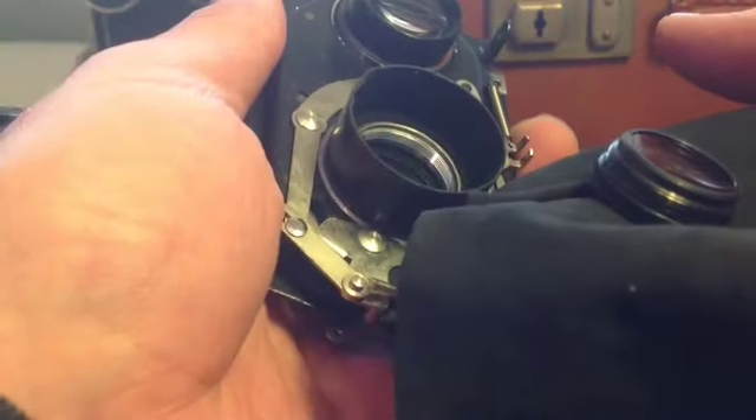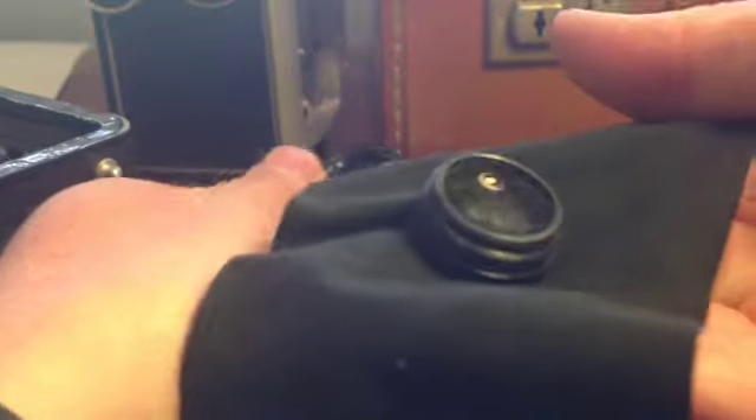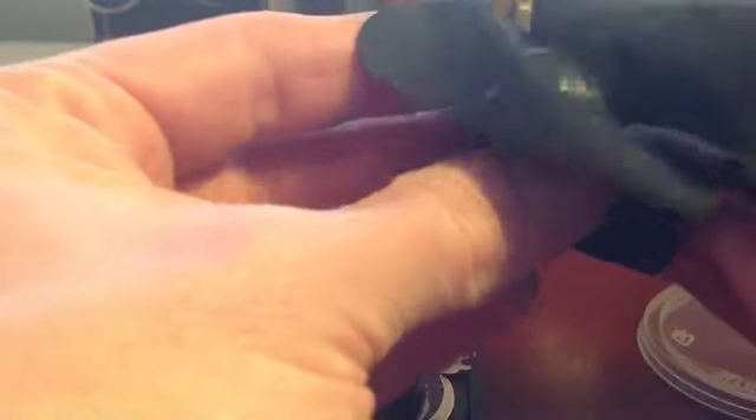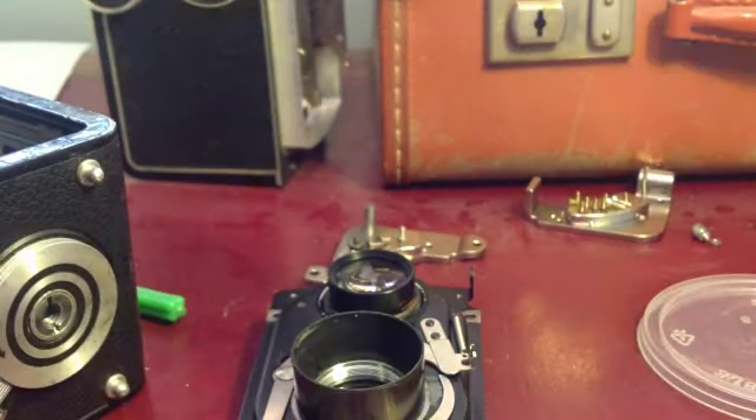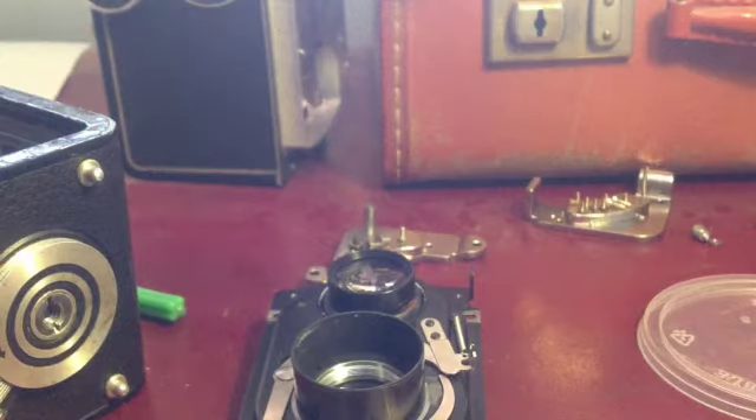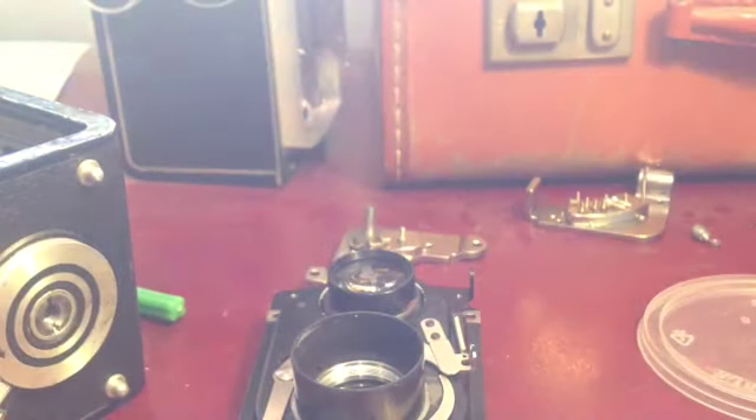The next video is the reassembly — I'm separating these two videos. This one covers taking it apart, which scared the hell out of me, but not half as much as putting it back together again, which was a right trial, I can tell you. So the next video is me putting it back together. Thanks very much for watching. Find more videos at lookseeatme.com.